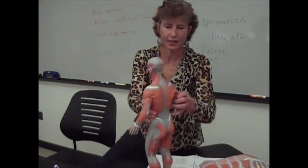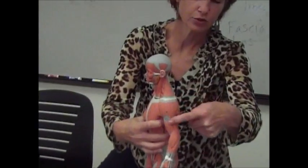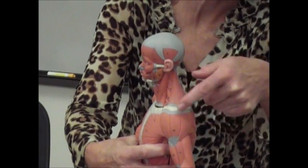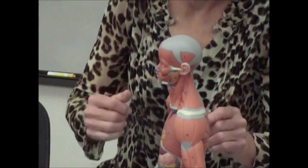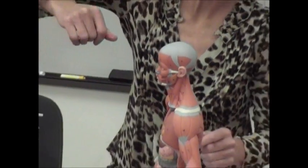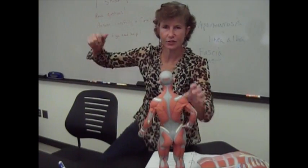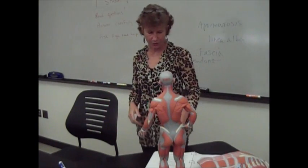That would be antagonistic to the deltoid, which is that delta-shaped, or triangular-shaped muscle right there on the top of your arm. When those fibers contract, they're going to shorten and cause you to raise your arm. So the deltoid causes you to raise your arm, while the latissimus dorsi — the muscle in the back that attaches under your arm — causes you to depress your arm. So those are antagonistic muscles.